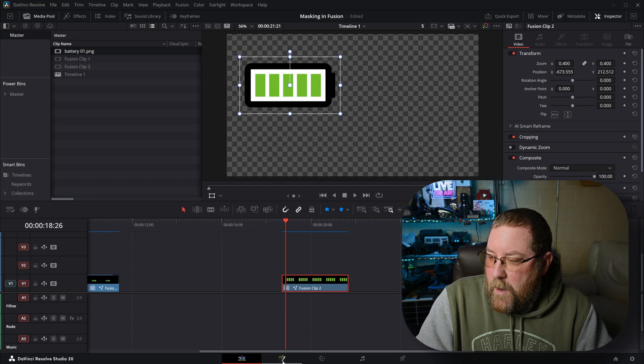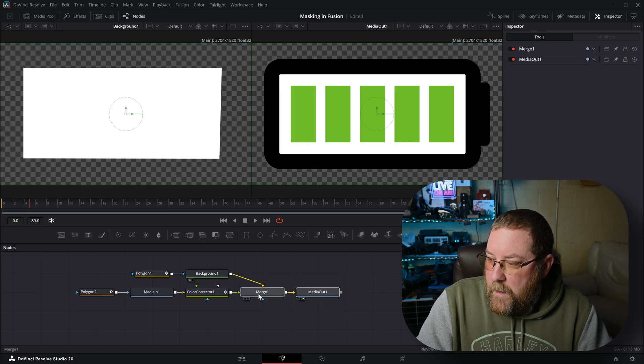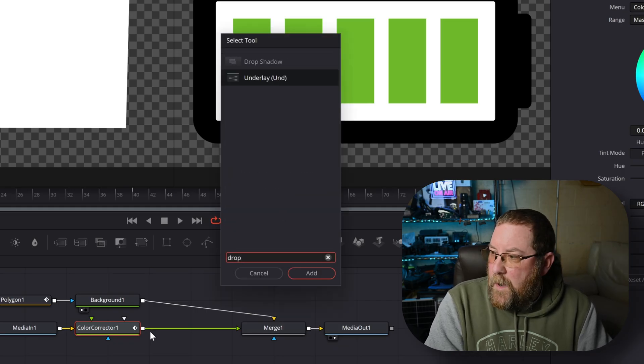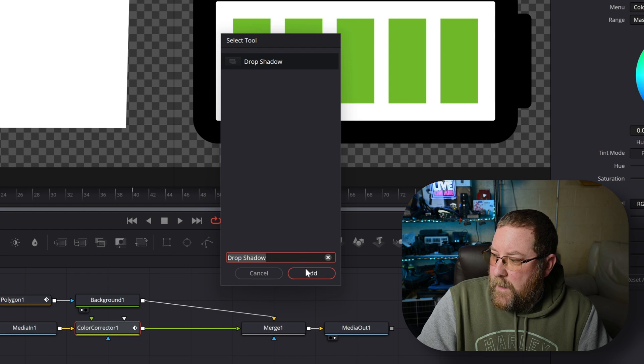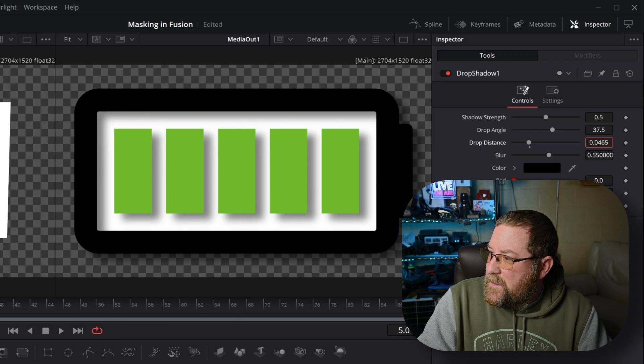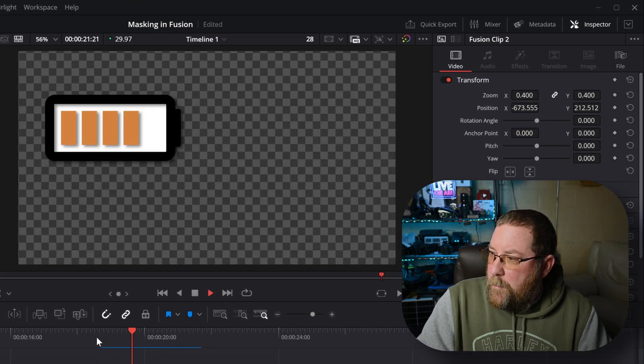But we didn't have the drop shadow. We can go back to Fusion and add the drop shadow on Media In 1. I'll grab Merge 1 and Media Out and drag them over, then click on Color Corrector 1, Shift+Spacebar, type 'drop,' and there's Drop Shadow. I'll select it and click Add — we have Drop Shadow. We can change the drop distance a little bit so that it's shallower. Then we're good. We made a battery animation icon using masking, keyframing, and a color corrector in DaVinci Resolve's Fusion page.